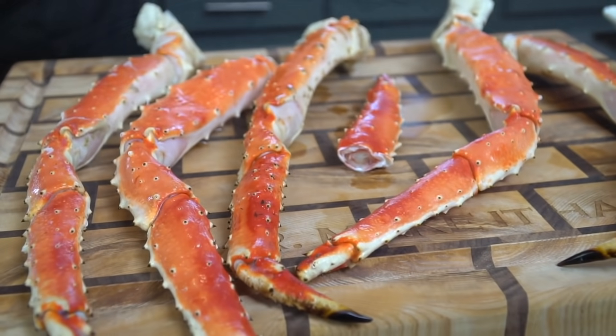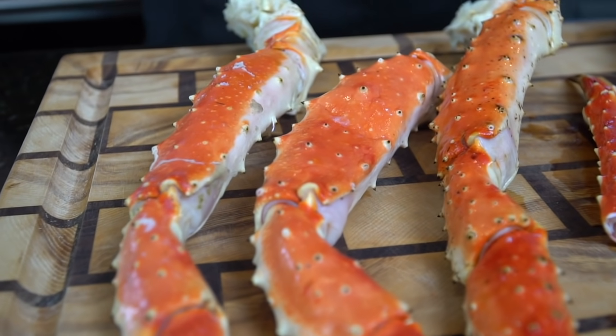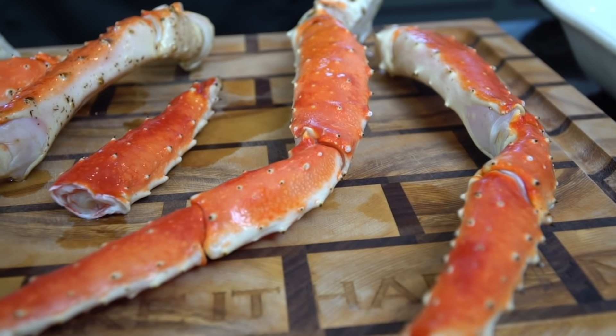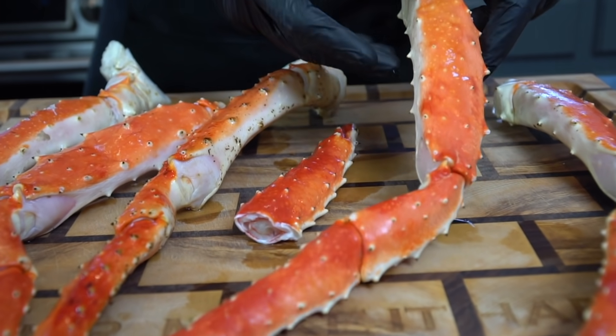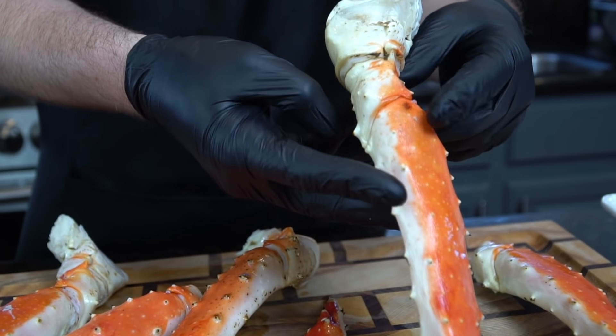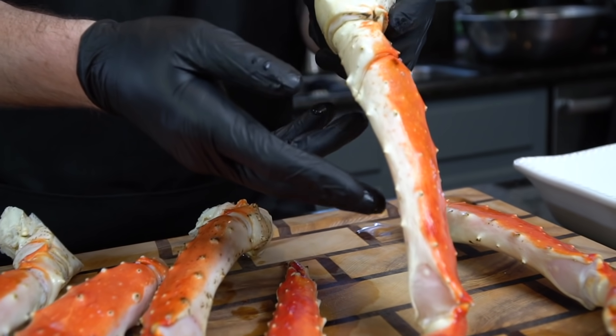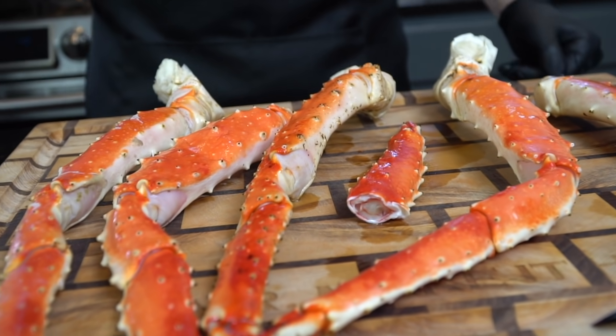Now it's time to move on to the star of the show. I know these king crab legs are super expensive right now — honestly, if it wasn't for Juicy Crab sponsoring this video, I probably wouldn't be eating them right now either. But if you're in the mood to treat yourself, this is the recipe you need to try.